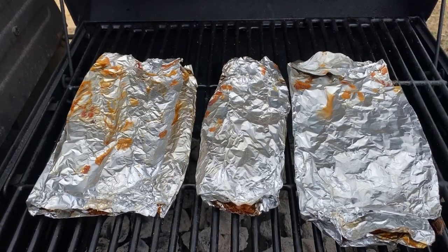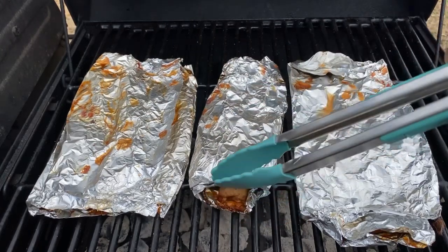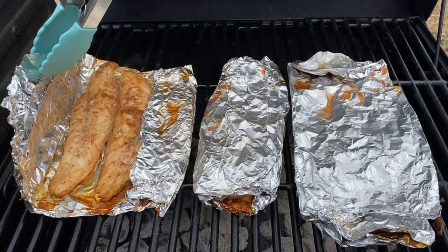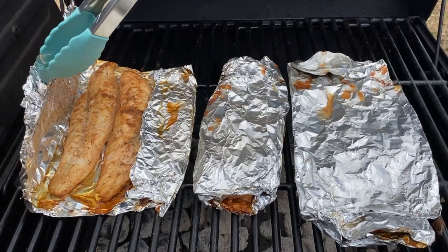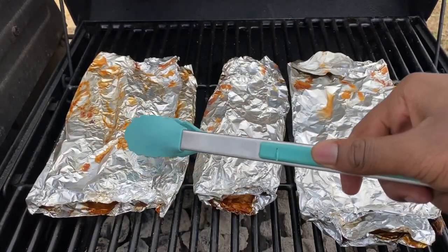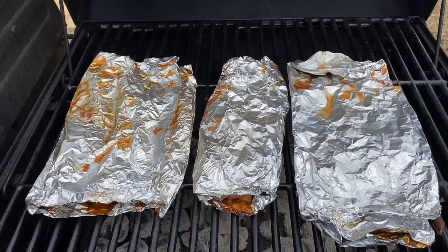Hey guys, I'm back. You can tell the fish is almost done. Here are our wild pacific whiting fillets — they're almost done. I'm gonna let them cook for about one more minute and I'll keep you updated once they're done.